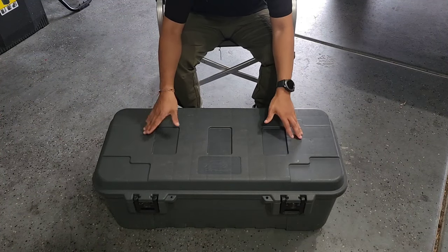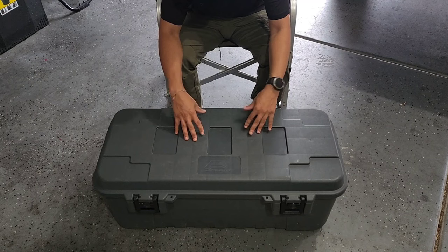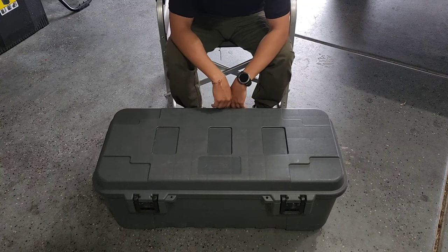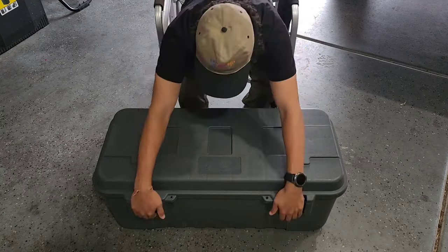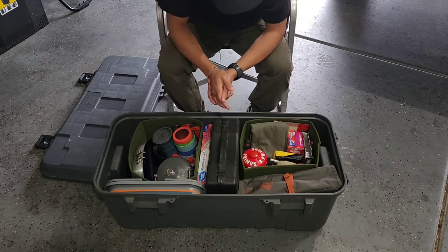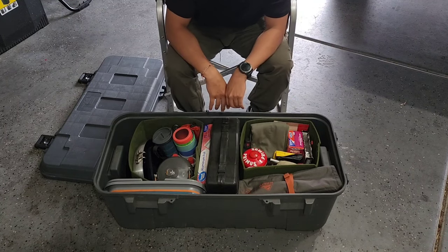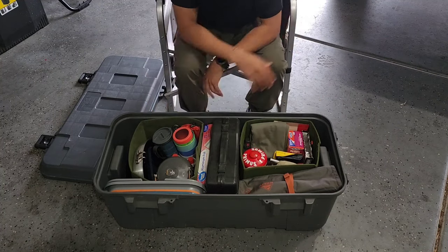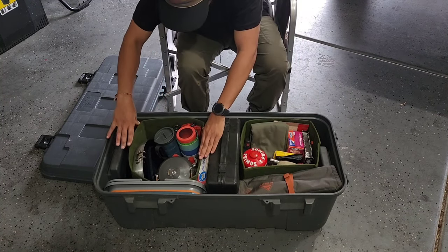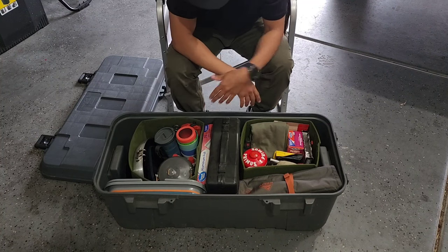Here it is — this is the camping bin. The bin itself is a Plano heavy-duty sportsman's trunk classic storage container. I really like the Plano stuff; I've got a couple of smaller ones as well. I'll snap these open and see what's inside. There's no particular order here, but you'll notice everything is somewhat segregated — I have these little dividers so cooking stuff is separated from miscellaneous items.